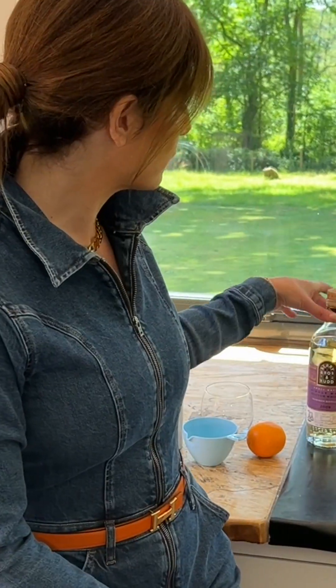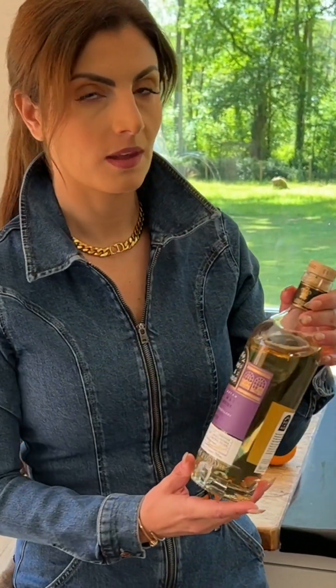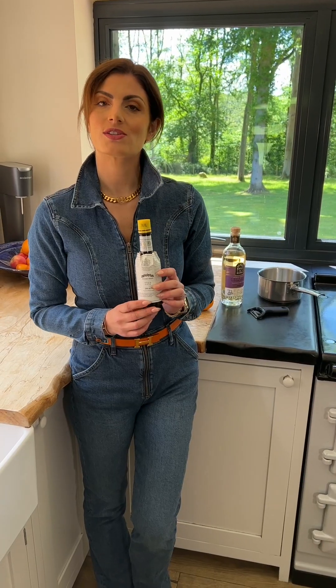I'm going to show you how to make an old-fashioned. This is my signature cocktail. First you need a good whiskey — you can use whiskey or you can use rum. You also need angostura bitters.